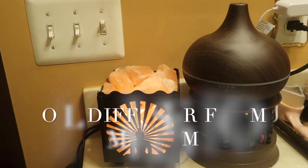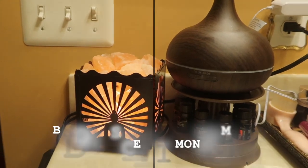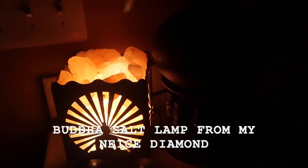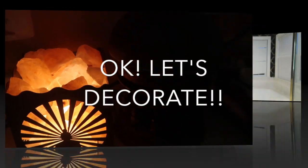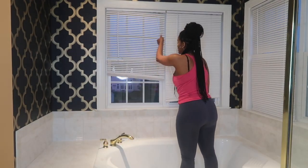Up next, this is an oil diffuser that I got from my mom a couple of weeks ago — I love it, it smells so good, it comes in 30 different scents. And this is a Buddha salt lamp that my niece got me. Alright, let's get to decorating!